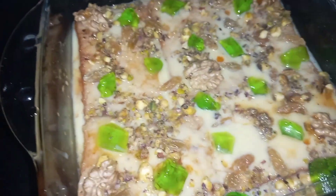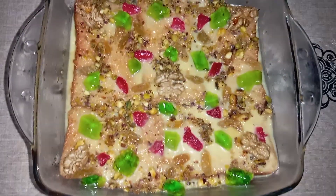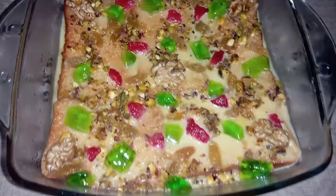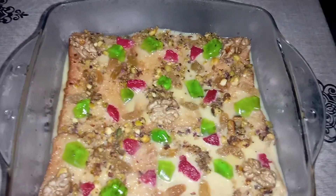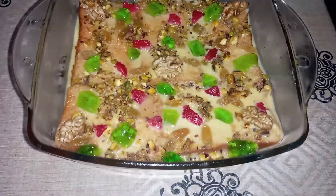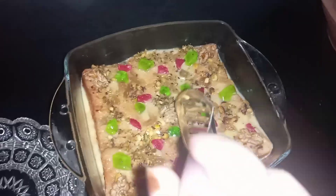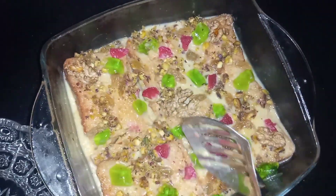If you want, you can add green and red food color as well, then freeze it in the freezer. After freezing, you will enjoy it. This is perfect for a special event because it is very quick and very tasty.